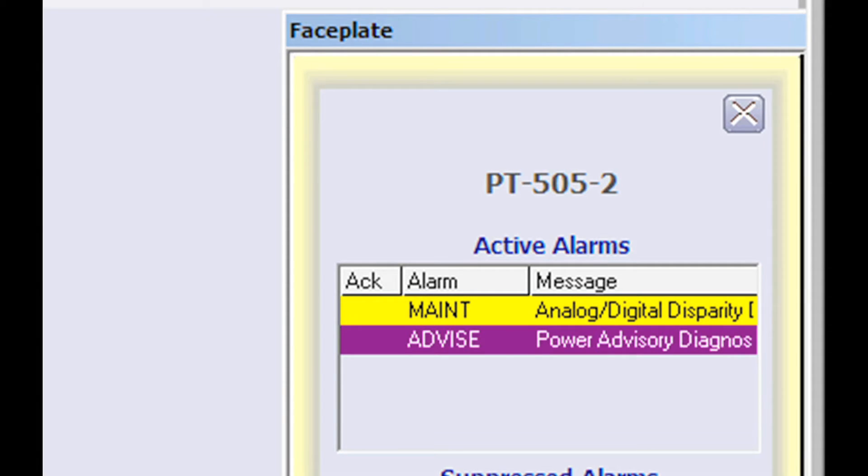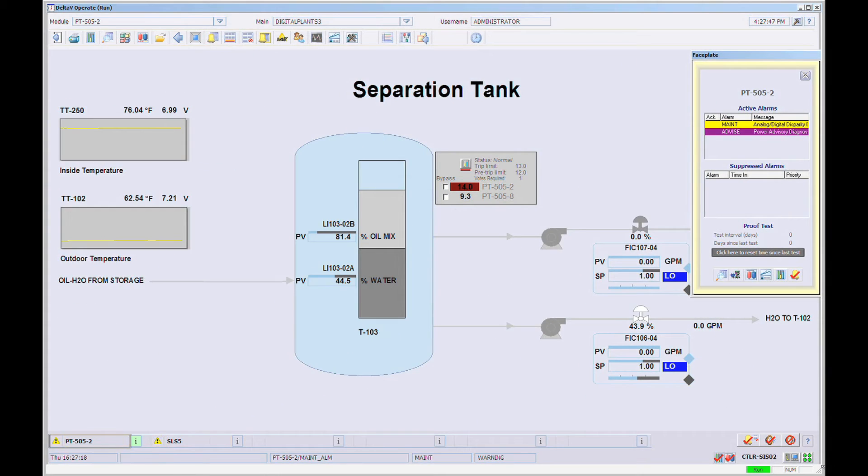According to IEC61508, the digital process value from smart instruments can't be used to trip for safety integrity, but they can be used for diagnostics.